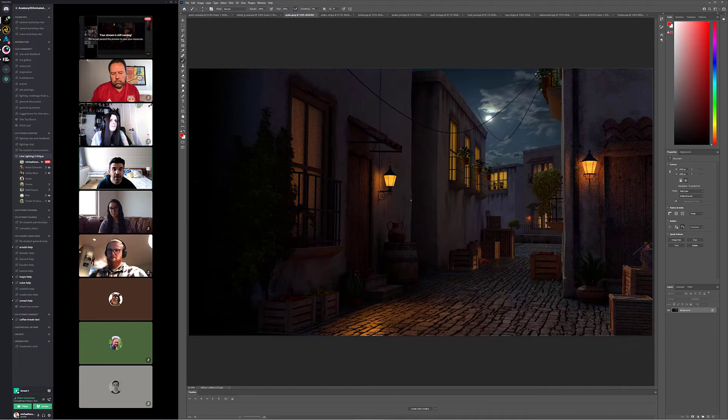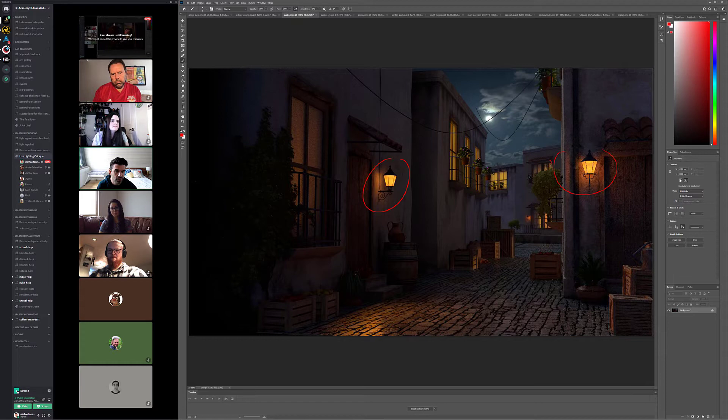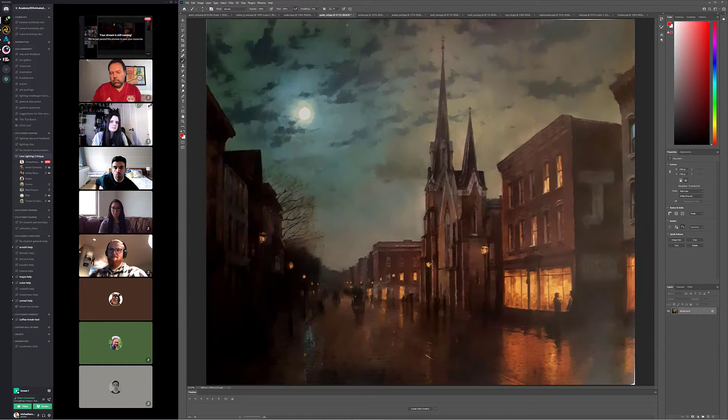Translating that to your scene - first, push these warm and cool value differences. Second, think about the overall value shift across the entire image. Right now it's broken up because you have lights here, here, and back there. I think if you turn those lights off and make it about just these lights in here, then make it all about coolness on this side of the frame coming down into the warmth - that would be really cool.